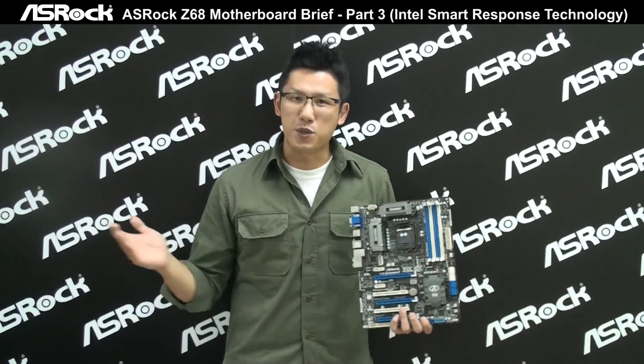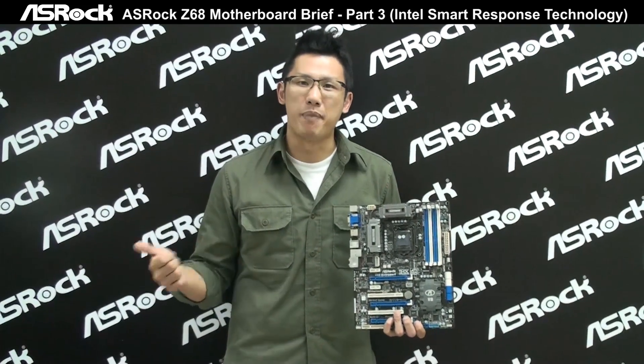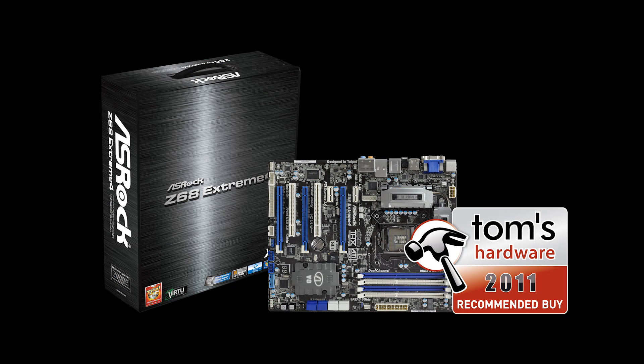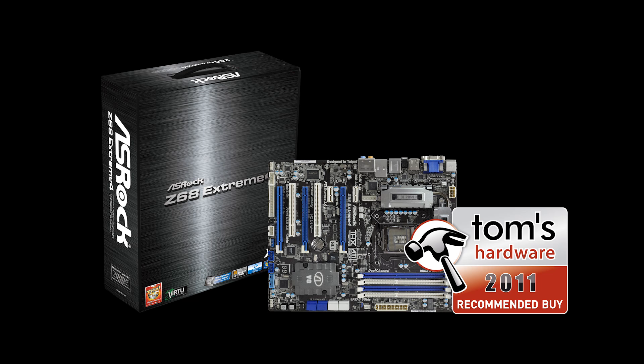What are you guys waiting for? The ASRock Z68 X-Treme 4 is on the shelf right now — go buy it! Wait, there's another exciting piece of news that just happened yesterday. The Tom's Hardware Z68 motherboard $200 round-up: the ASRock Z68 X-Treme 4 just beat ASUS and Gigabyte Z68 motherboards and got the Tom's Hardware 2011 Recommended Buy award. So are you going to buy the Z68 motherboard? The ASRock Z68 motherboard series — your best choice.